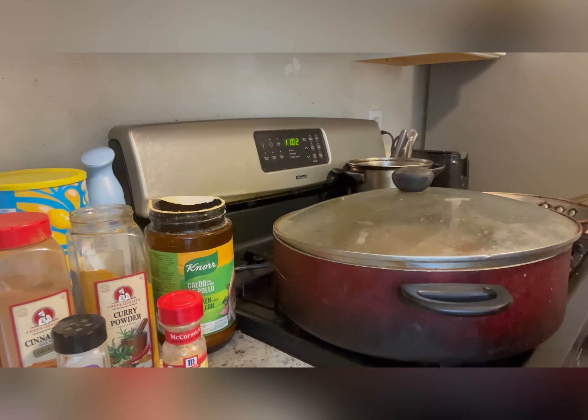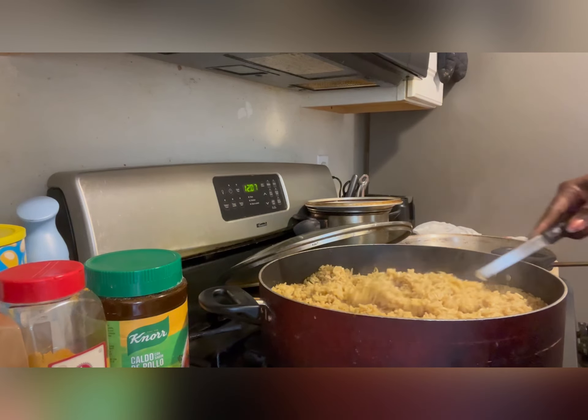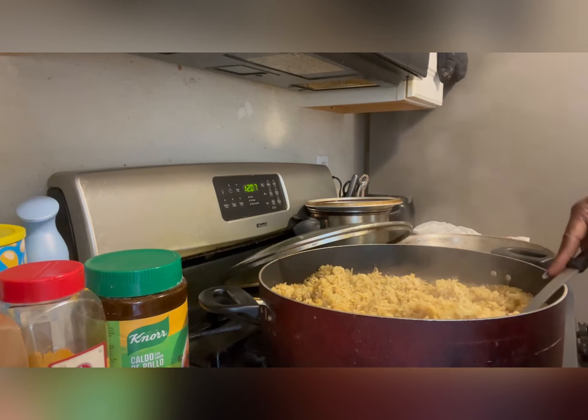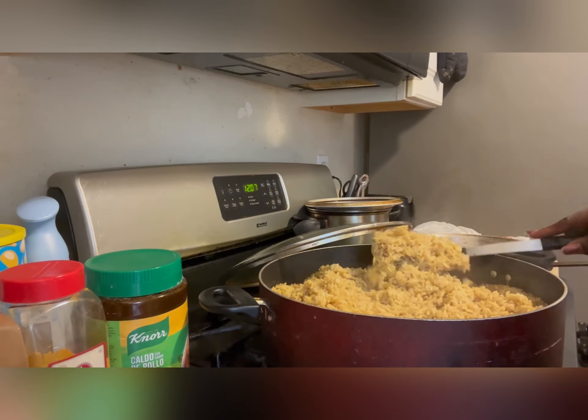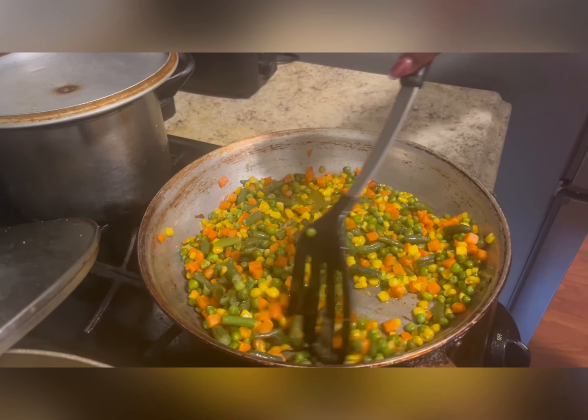Cover it up and let it cook for 30 to 40 minutes. Now it's done — my fried rice is ready. Depending on the quantity of the rice, it might just take 20 minutes. Just make sure you are careful.